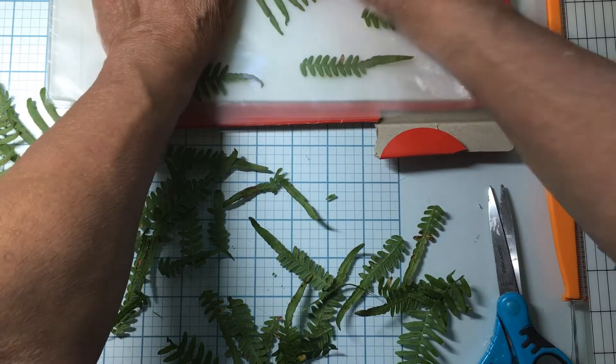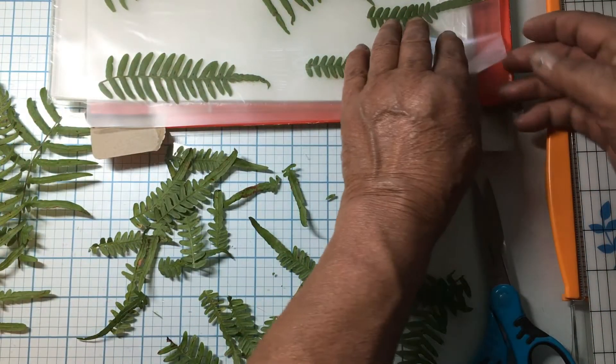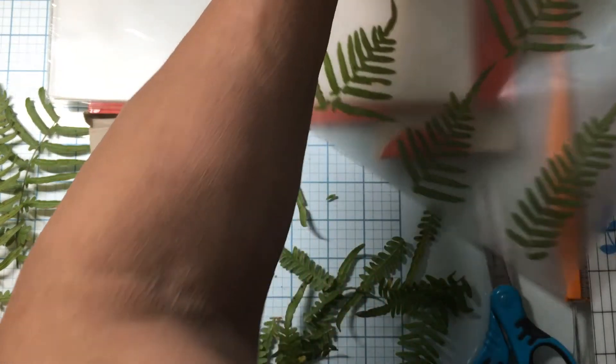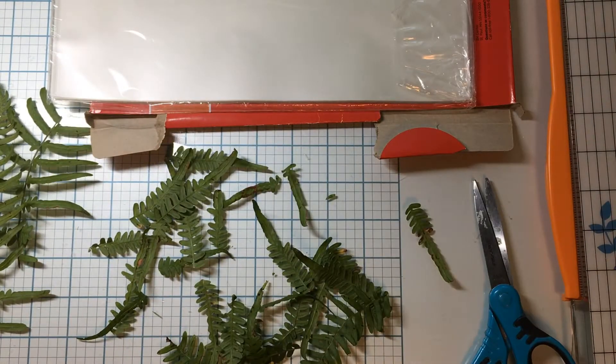Here I am trying to get stuff done. I'm just trying to press it down to where they'll lay. And now I'm going to take it to my laminator, which is over there. I'm going to go ahead and laminate the rest of these because I have these yet — woodland ferns. I'm going to go ahead and do these so I can have them. That way I don't have to worry about them.